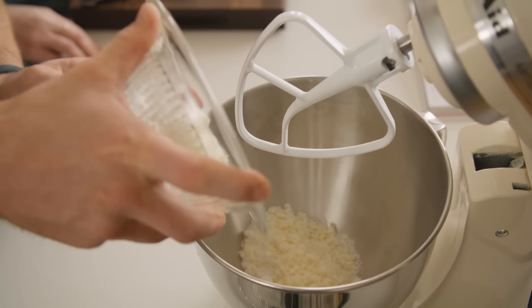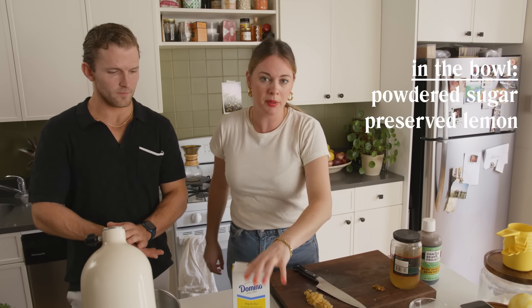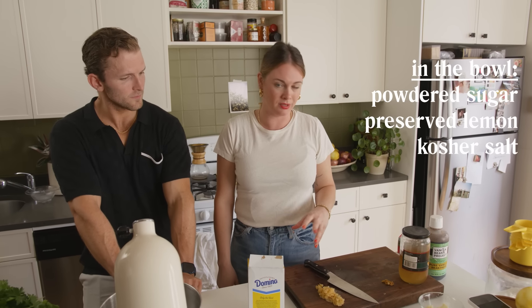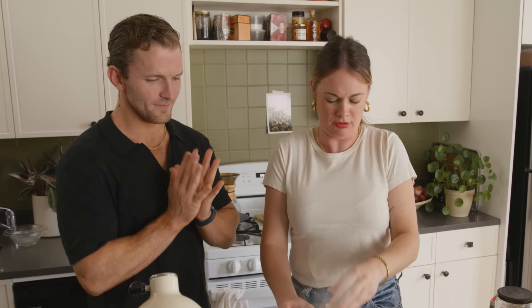Into that mixing bowl we're going to add the rest of the ingredients except for the flour — so we're going to add our powdered sugar, preserved lemon, kosher salt, and most importantly butter. Vanilla if you have it. So Bobby, in there, I'm going to have you measure...